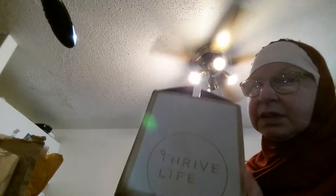Now I'm going to the boxes. Two boxes go together because they come from the same company — and this one is Thrive. I have ordered from Thrive before, but not for a little while. I got three things from them.